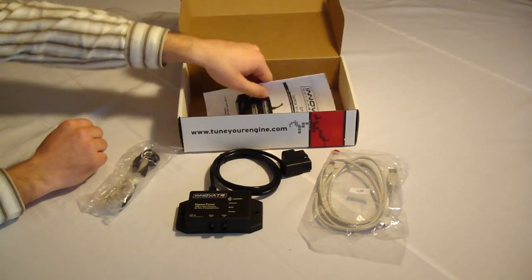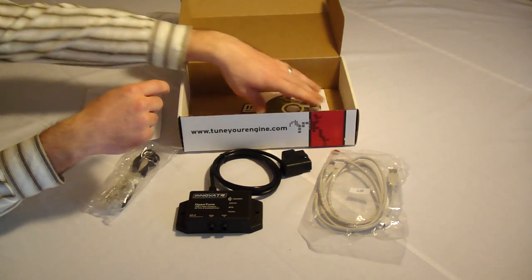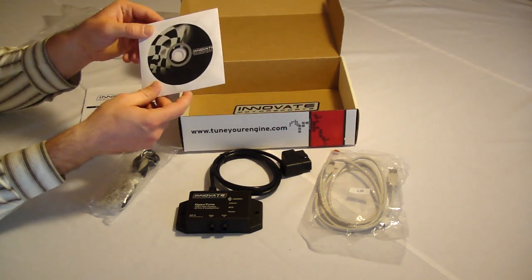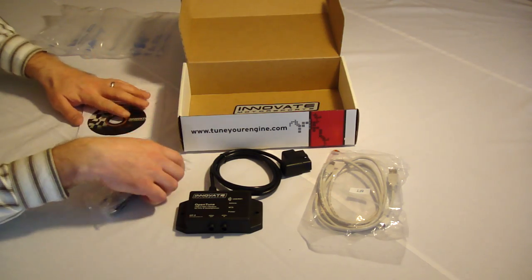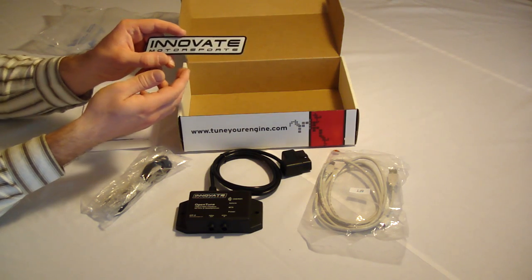Other than that, there's a quick start guide to get you going, a CD containing LogWorks for a Windows PC, and a nice sticker to put on your toolbox or anywhere else you want.